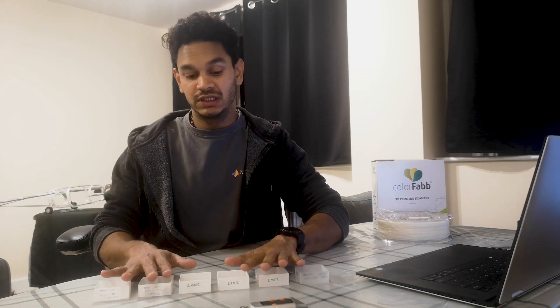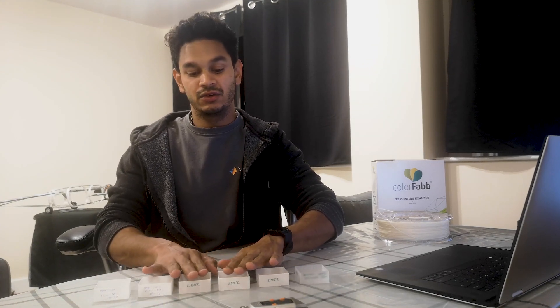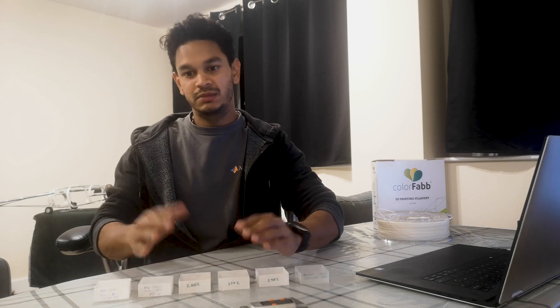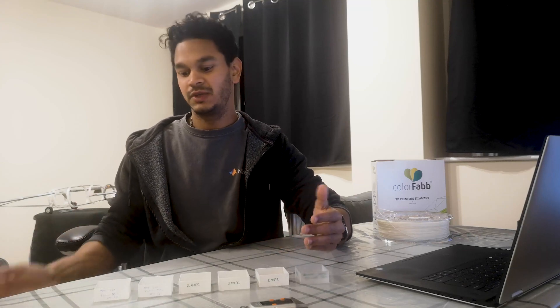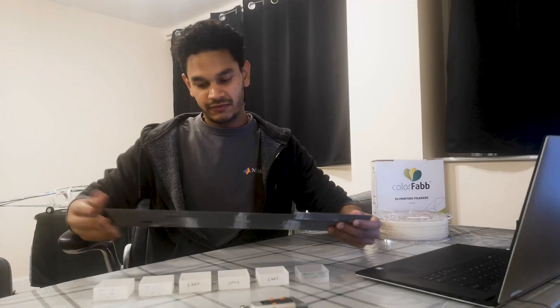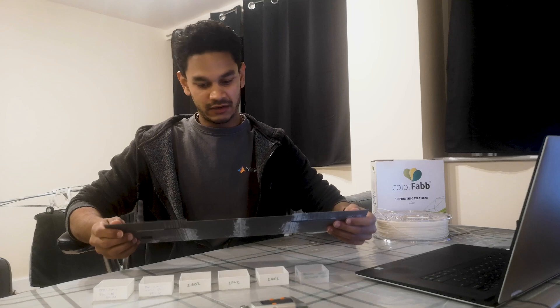The main advantage of printing in lightweight PLA is the massive reduction in density. You can get it down to around 0.4 grams per centimeter cubed, whereas PLA is around 1.24 g/cm³ and ABS is around 1.04 g/cm³.